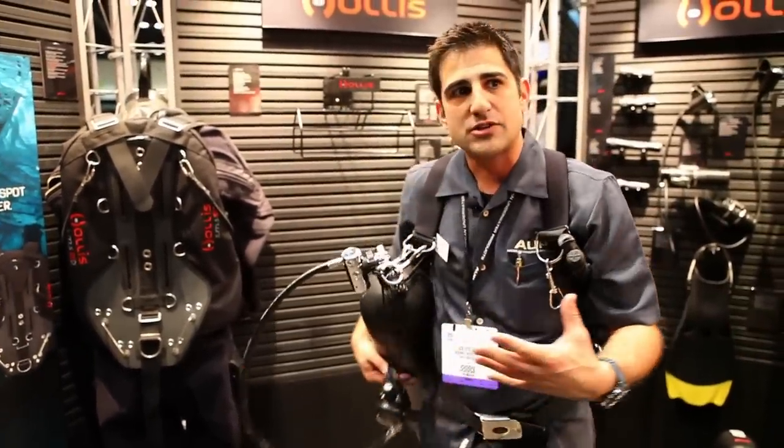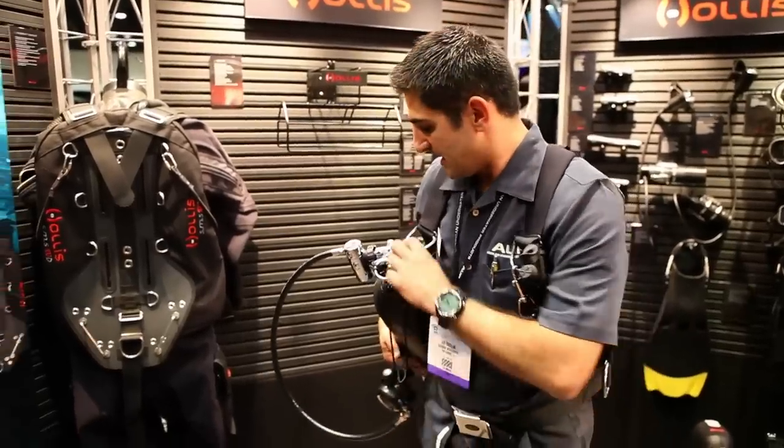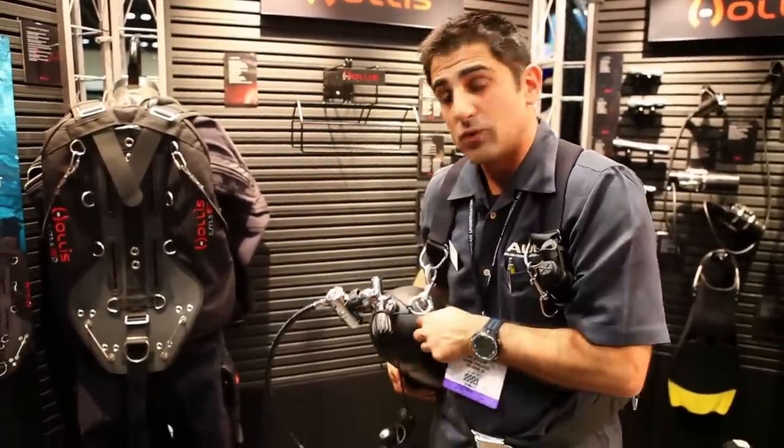It tucks right up underneath your arm in the water, giving you a nice streamlined profile underwater. You're bottom-heavy, so anytime you turn to look, it's just going to put you right back at the proper profile for scuba diving. Very easy way to dive and anybody can do it. You can use any size tank as well.